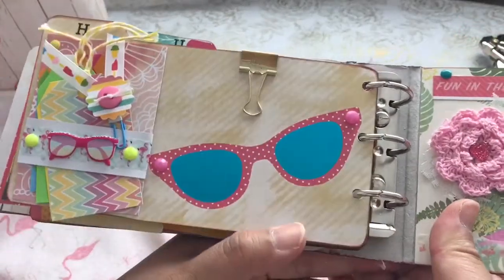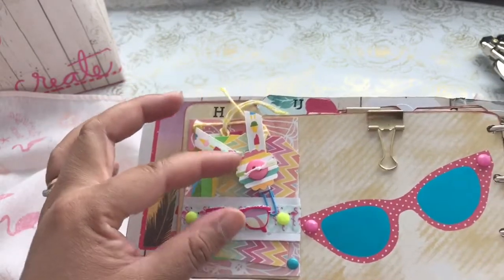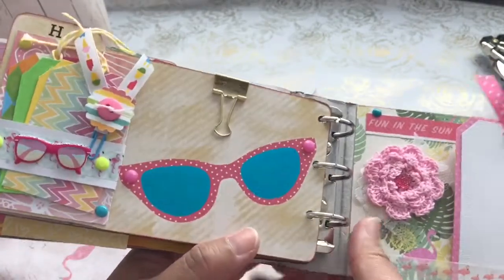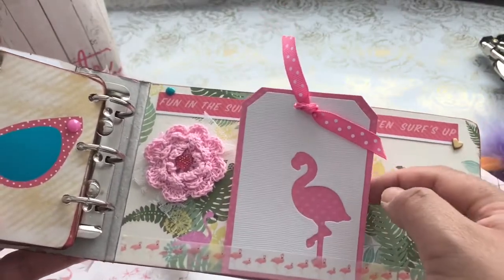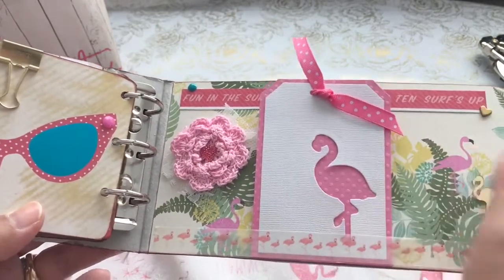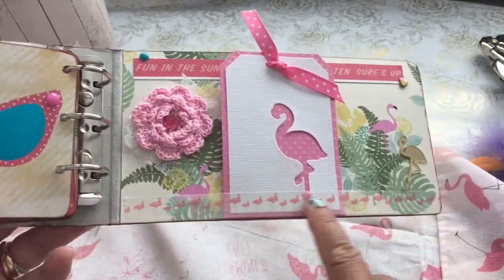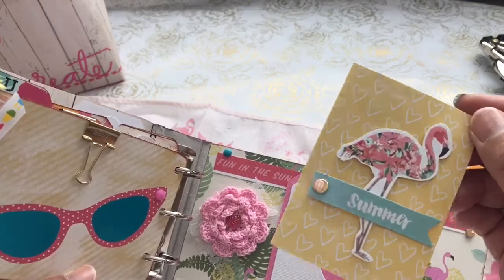I have a couple of cut-apart die cuts here with beach themes, and I added 'the sweet life' here so they can pull it apart, plus some little epoxy dots. On this last page, this is from one of the pocket letter pals pages I had received. I added tags, popped up a little sunglasses, another gold paperclip, some pink little enamel dots, and this is also a lovely tag made by Lynn Simmons — a gorgeous die-cut tag with an overlay. I also have a fun crochet item I received from a pen pal, and a little flamingo ephemera piece that says 'summer.' Everything is removable.